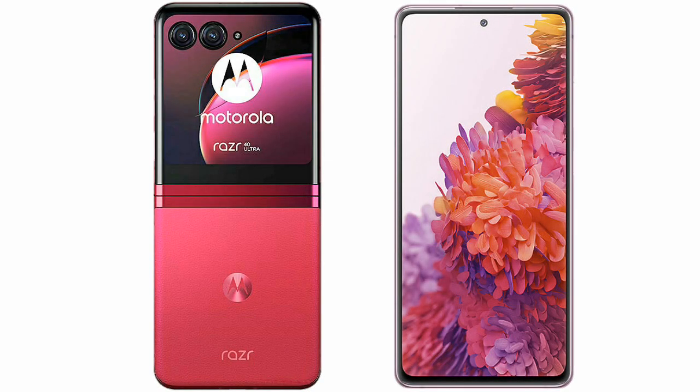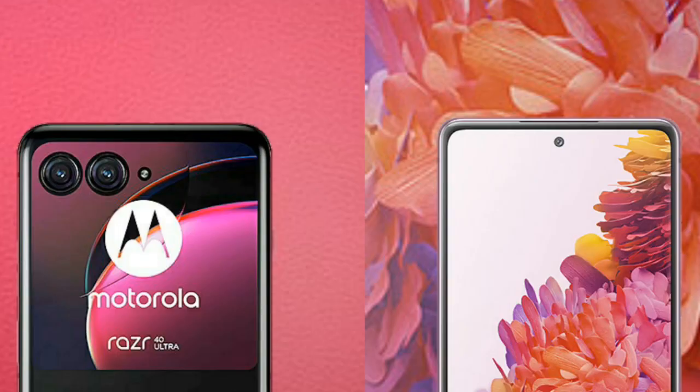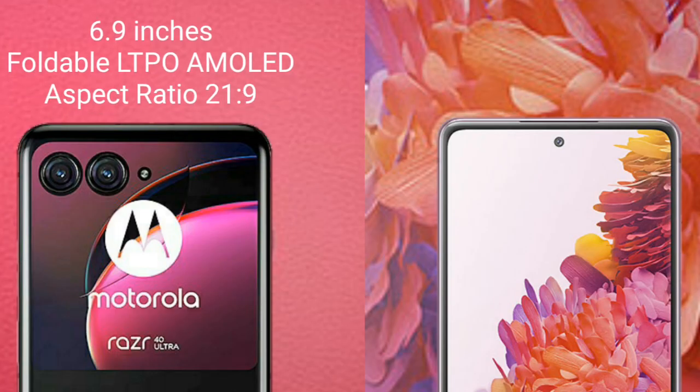I will compare the new Motorola Razr 40 Ultimate with Samsung Galaxy S20 FE. Motorola Razr 40 Ultimate comes with a 6.9-inch foldable LTPO AMOLED display and aspect ratio 21.9.